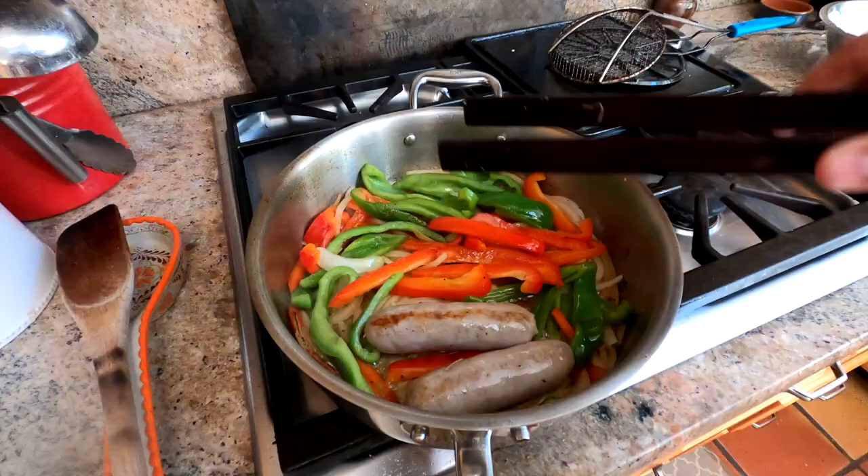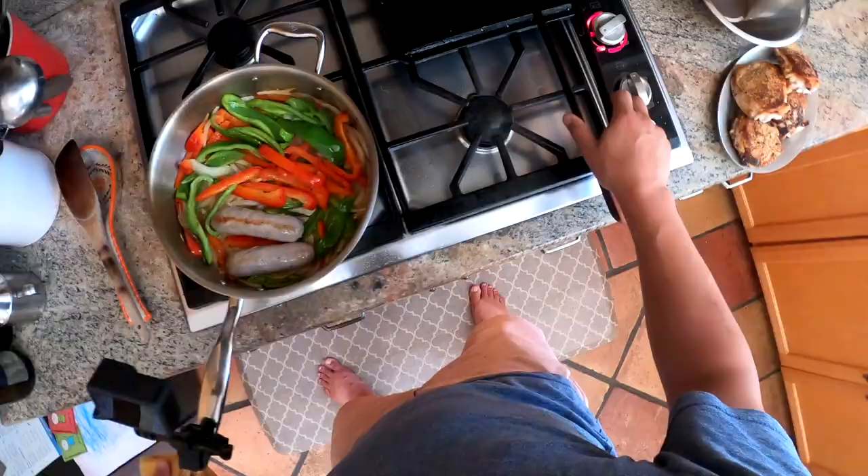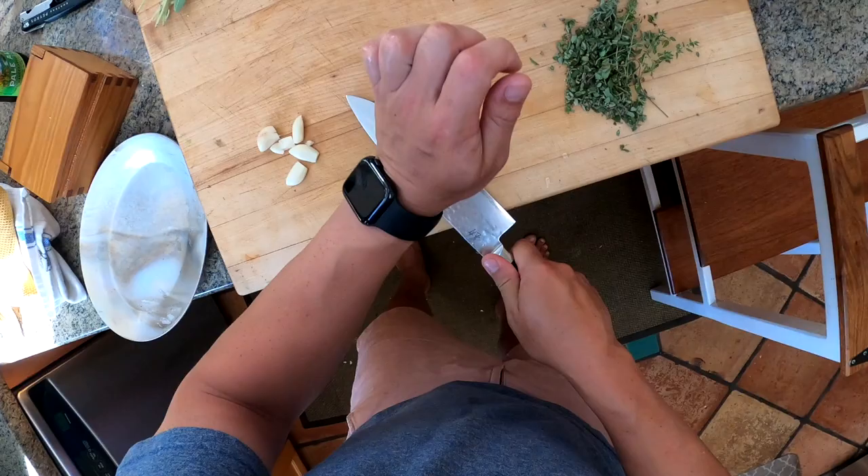So garlic — peel, smash, smash, smash, smash, smash, smash, and smash.